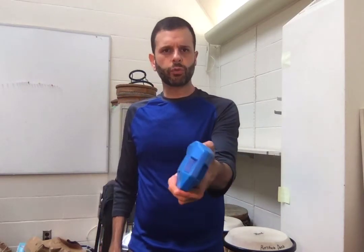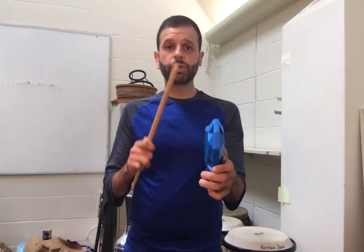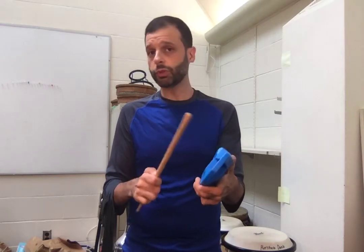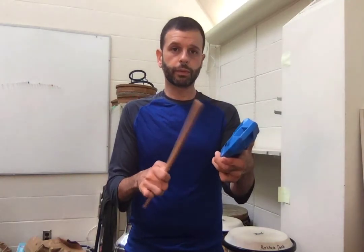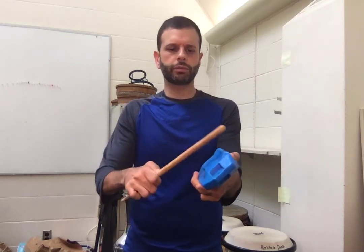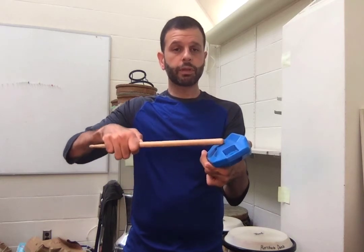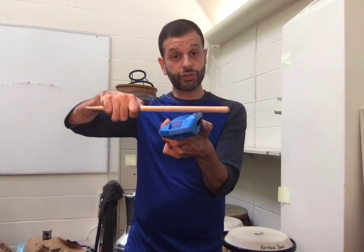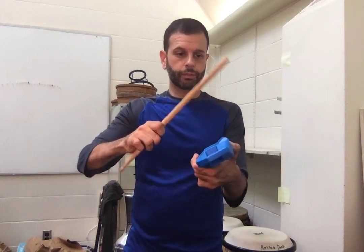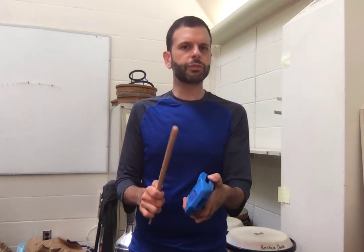Hold it with the lip up. If you want to get a differentiated sound — like low and high sounds on the bell — you'll want to do that. I'm playing on the LP logo here, so: on the lip with the side of the stick, then on the logo with the tip of the stick. That's eventually where you want to get, but at first, this simpler approach is totally fine.